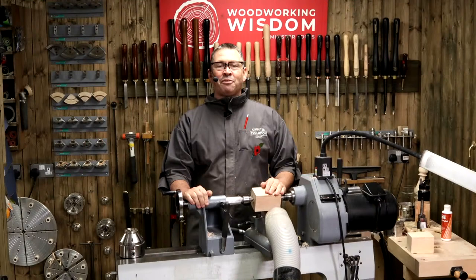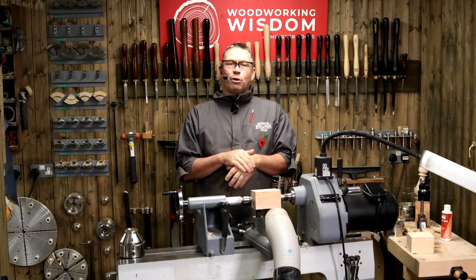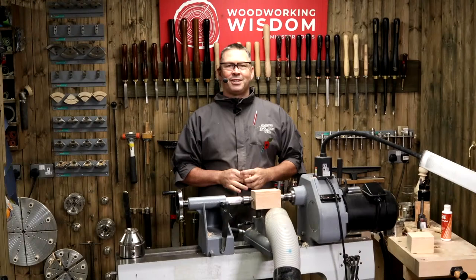Good afternoon, good morning, wherever you are in the world. This is Woodworking Wisdom, my name is Colin Way. We've seen from the chat everybody's talking about the weather - if you're in the UK you know exactly what we're talking about - but it's warm, lovely and dry here in the workshops at Woodworking Wisdom HQ. We've got Ben on the cameras and answering your questions today. I'm really excited because we're starting one of our Christmas themed projects.